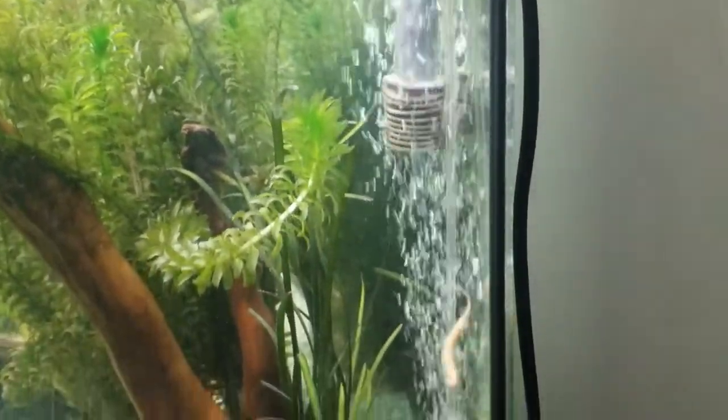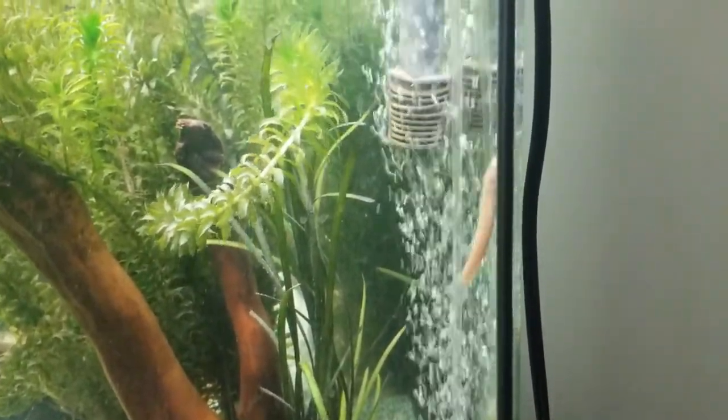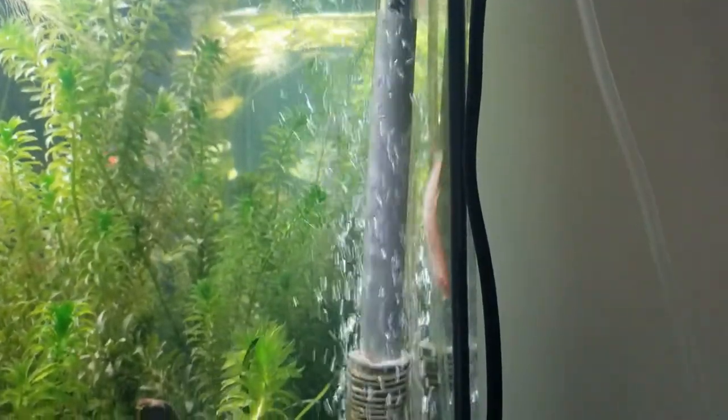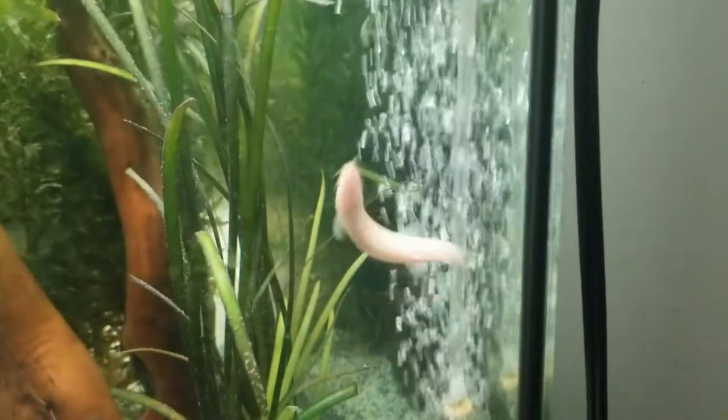You really owe it to your animals a duty to provide an environment as close as possible to their native environment — they have every right to live a life as comfortably as possible. As for tank size, opinions vary slightly, but generally speaking, the absolute minimum tank size should be 55 gallons. The dimensions of the tank are important: you want a tank at least four feet long so there's plenty of swimming room. The larger the better, and if you plan on getting more than one dojo loach, larger will be required.